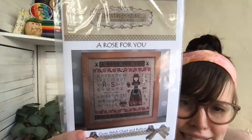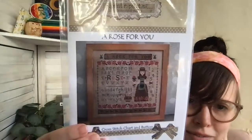Okay, these are assorted new charts. Most of these are listed already. First I have a couple new designs from Puntini Puntini. This one is called 'A Rose for You' — it's this lady with roses and her scissors, she reminds me of Eliza Doolittle selling flowers. It comes with a really beautiful hand-painted button. It says 'A Rose for You' and features the alphabet, numbers, scissors, and roses all over the place. She's got a cute apron and roses on her dress.